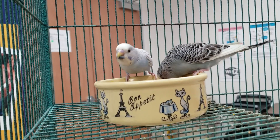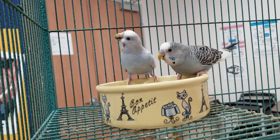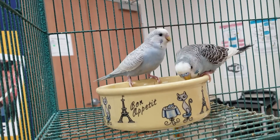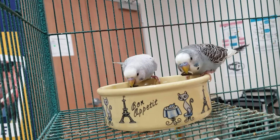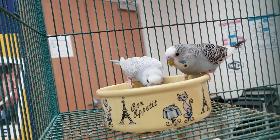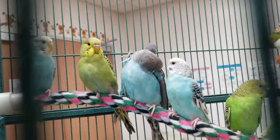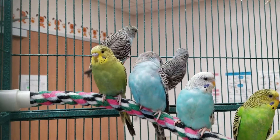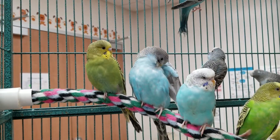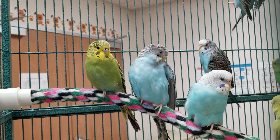We rescued over 80 of these budgies. They were living in cramped cages in pretty filthy conditions and were being sold illegally at flea markets. You don't know how bad the conditions are when buying from an illegal breeder, or if they'll be sick when you get them. A lot of these birds are still relatively young — you can tell their age by their nose color. These will live between five to ten years, so they'll make a great companion. They should be kept in groups, so get at least two so they don't get lonely. They bond really well with their owners — you can take them out and feed them seeds from your hand.